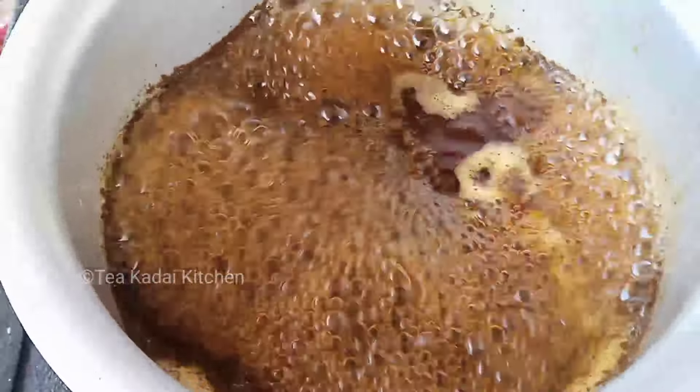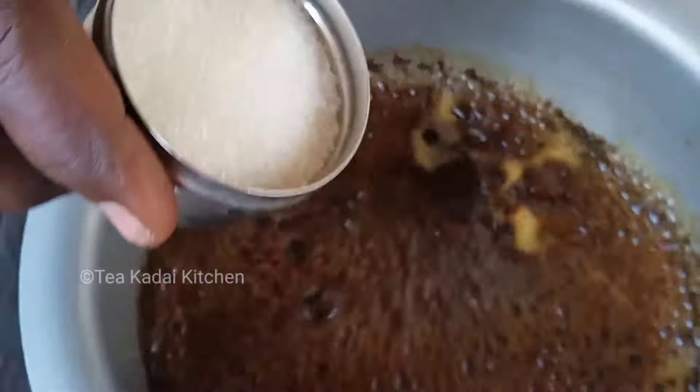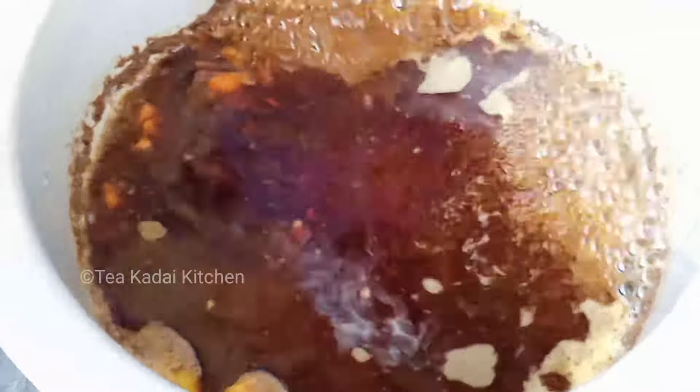Take off the thick sediment. Now it's 3 tablespoons of the stone. If you have a thick sediment, you can take it off. Let's do it.